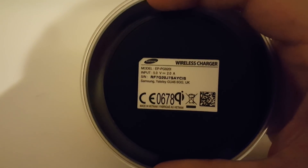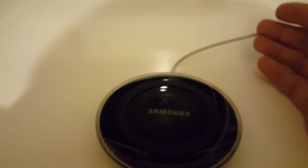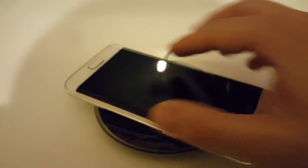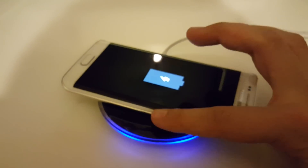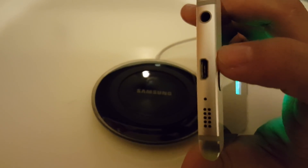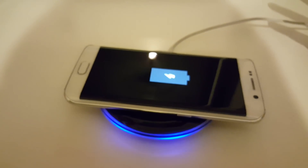It's got a rubberized feel at the bottom and you can see the Samsung logo. One point though: you won't get the fast charging capabilities from the wireless pad, so bear that in mind — it's always going to be faster when you plug in straight through USB. But for convenience it's really cool, and it's pretty responsive too — as soon as you put the phone down the pad knows something's there and the phone responds.